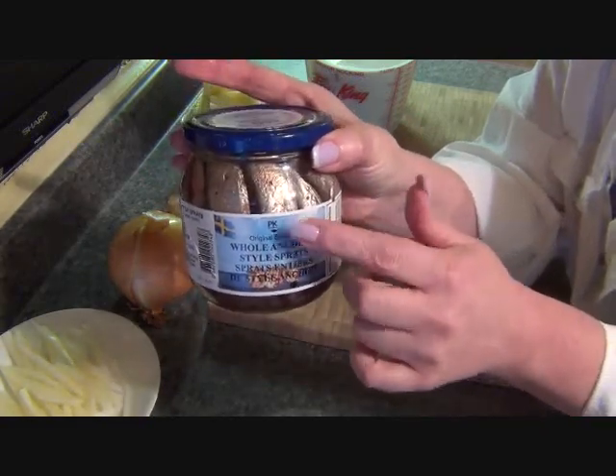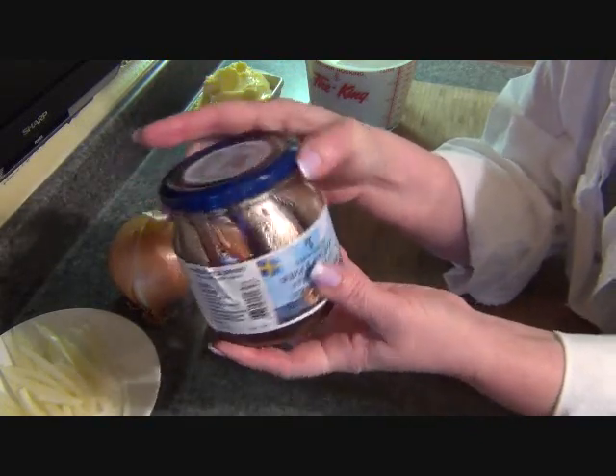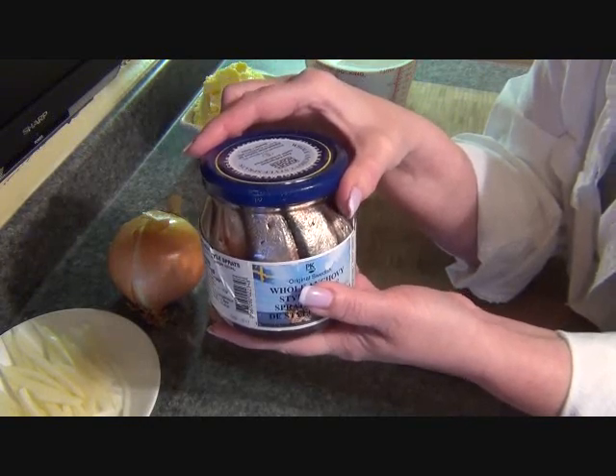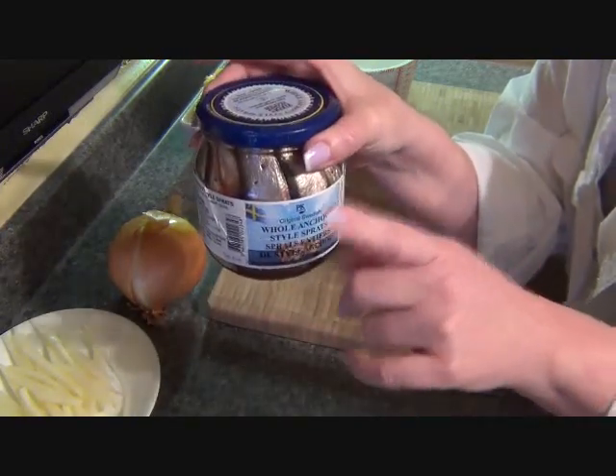The only place I can get these here is a store called Denninger's. I know the first thing you're going to say is, 'Oh my God, forget it, never.' But I hate anchovies and I love this casserole, so you never know.